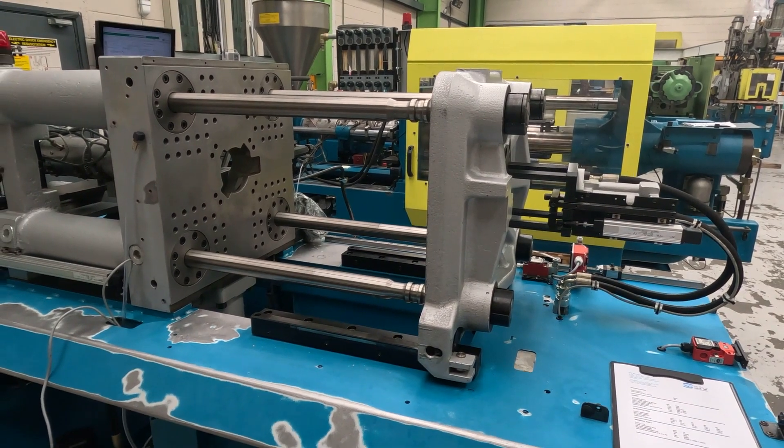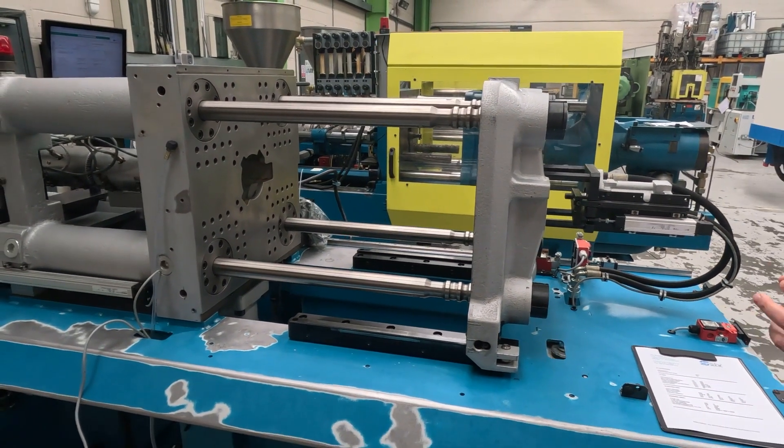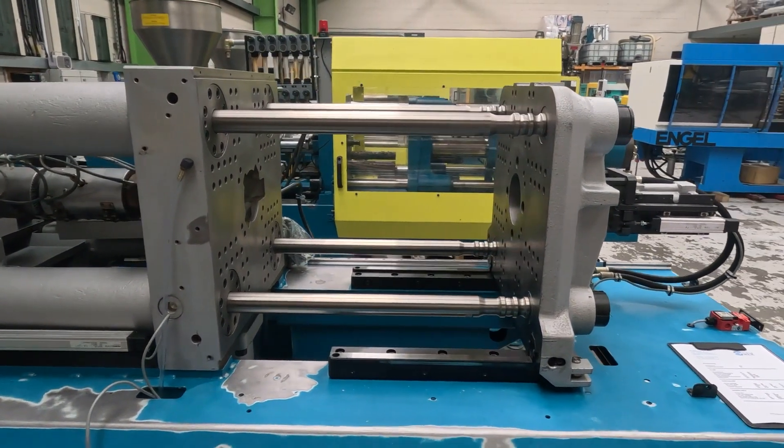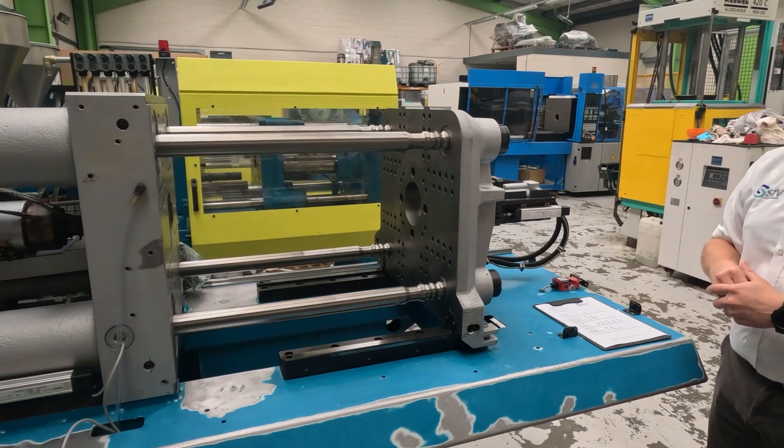So with that information on the clamp unit, it's the bare bones really of what you need to be able to figure out whether this mould will fit into this particular machine, and it gives you a bit of an insight into the terminology as well.